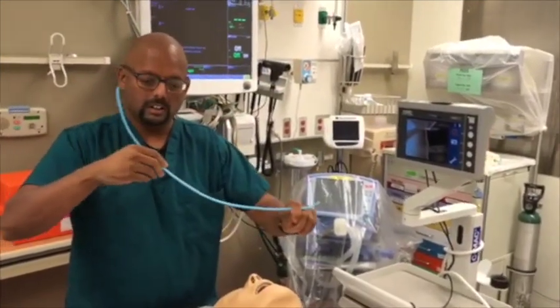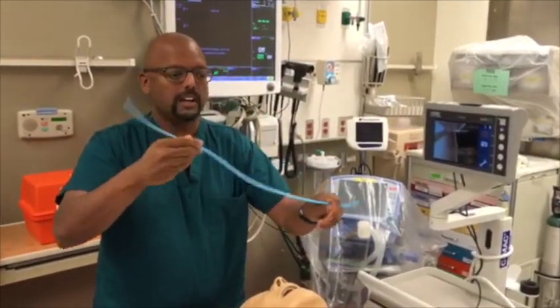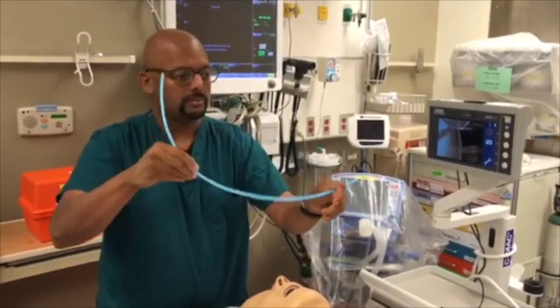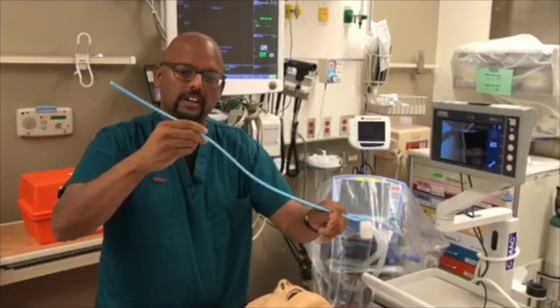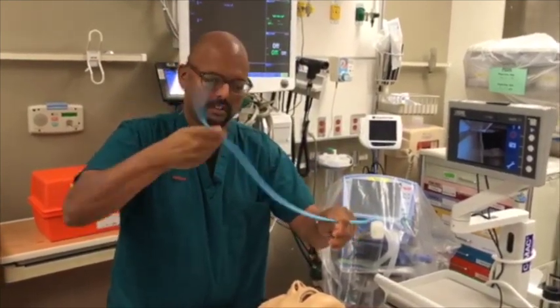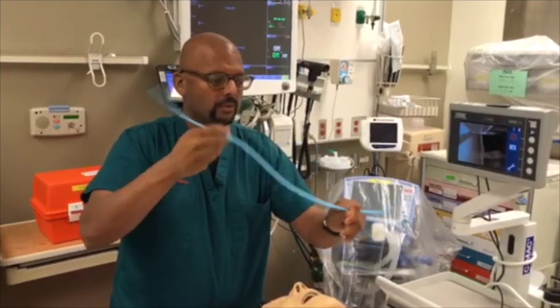So again, you are doing this rotational movement. There's not really a re-grip because the bougie is smoothly turning underneath your fingers, and you can tighten your grip as needed to transmit that force downwards.